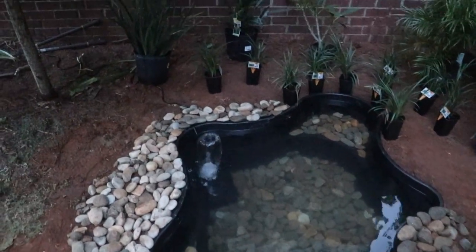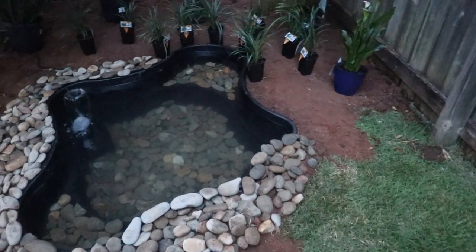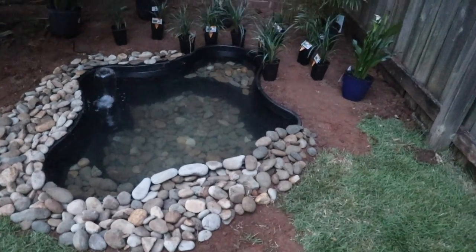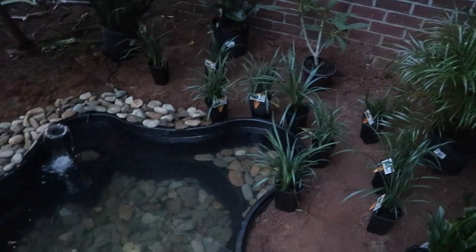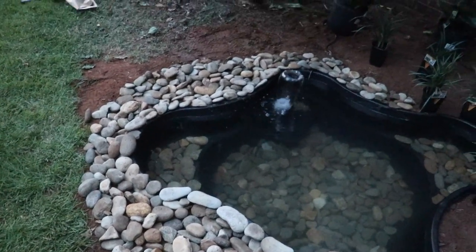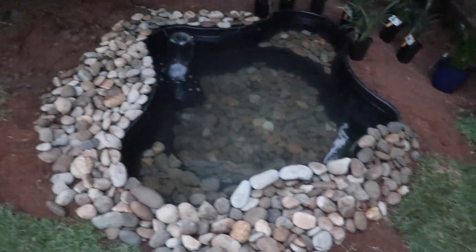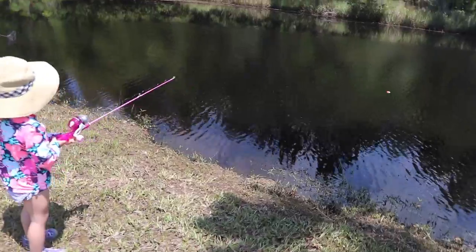I thought I'd be able to finish this project in a day but unfortunately I'm losing daylight. In our next video you'll see all the plants planted, the wood pieces added, and the turtles finally moved in. I have a couple of ideas about what to put in this pond with the turtles — one of them is crawfish. A lot of people have suggested crawfish for our big pond, but crawfish can burrow through a liner. Since this liner is hard material, I could actually put crawfish in here with the turtles. Leave me a comment if you'd like to see that!